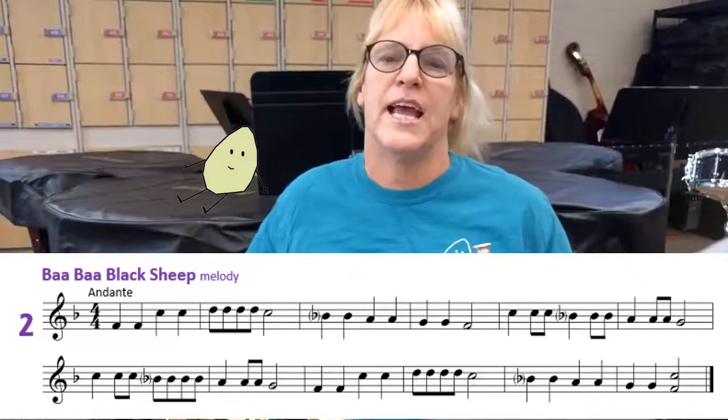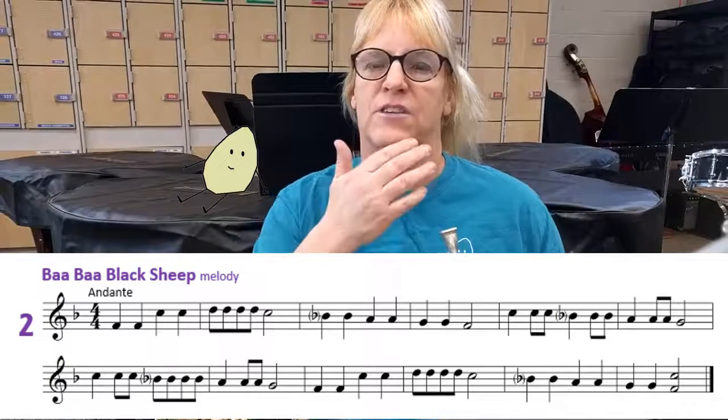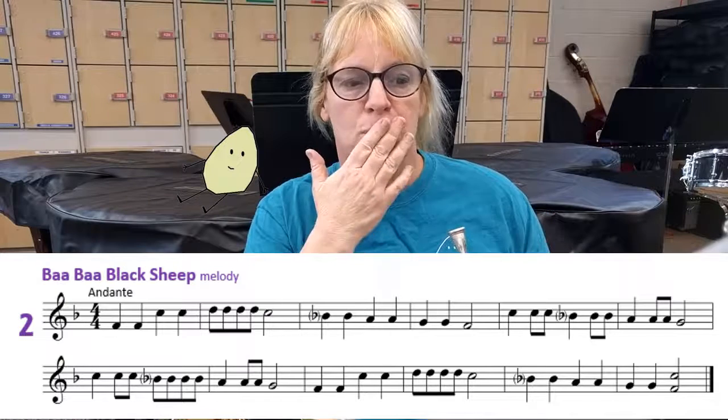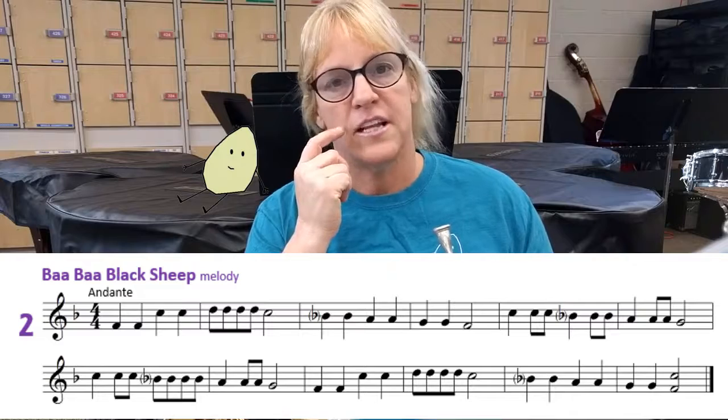For high notes on any brass instrument you need to practice every single day. If you're not practicing every single day, or you play too long, you're not gonna be able to hold those high pitches. So I just came off of trumpet — let's make it a little difficult to play. We'll see how far I can get with the next one.